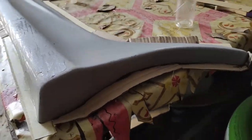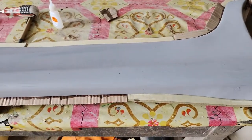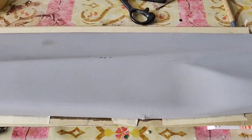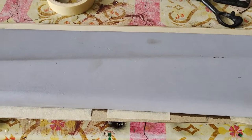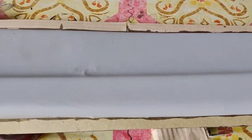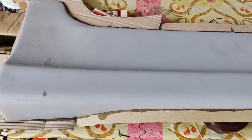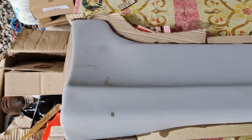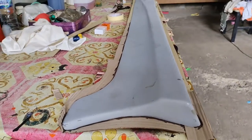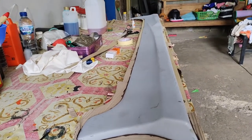Di depan saya sudah saya siapkan body kit yang akan kita copy. Kemarin saya beli body kit ini di online shop untuk mobil saya. Tapi sebelum saya pasang, saya coba untuk berkreasi — membuat cetakan body kit dengan kopian body kit yang sudah ada di depan saya ini.